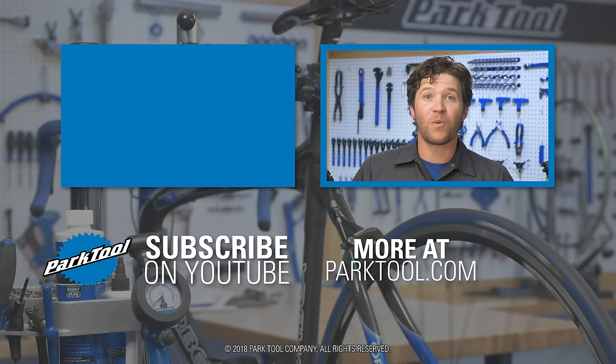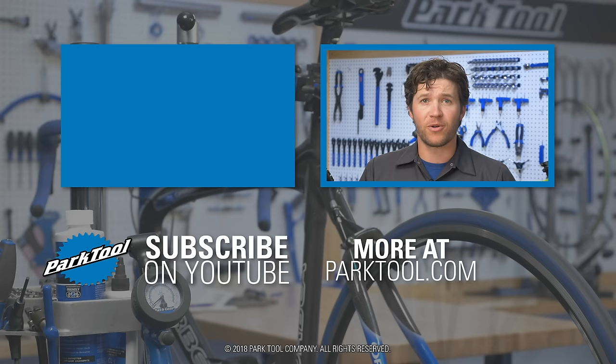Thanks for watching. Be sure to check out our other repair help videos to get help with your brakes, derailleurs, chains, cranks, and much more. And subscribe to our channel to get the latest videos from Park Tool.